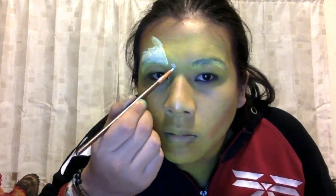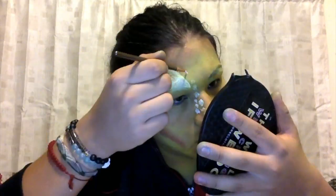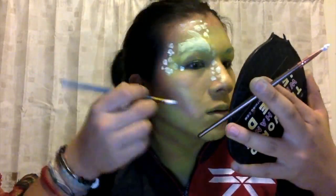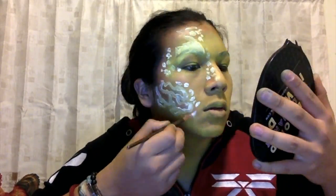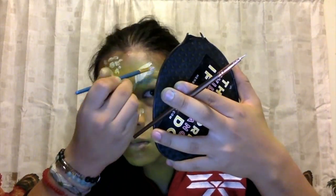Now we are going to start the detail. Using a detail brush from BH Cosmetics, you are then going to apply white Snazaroo paint to draw the gills and all the beautiful coral all over your neck, forehead, and face. You just have to get creative — I used a coral fish picture as a reference, and that's when you see me literally staring at my computer for about 20 seconds. Just start detailing little by little — remember, patience is key.